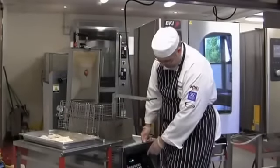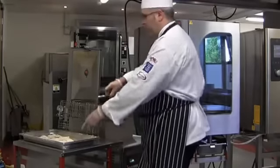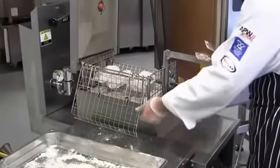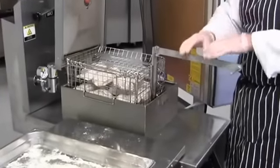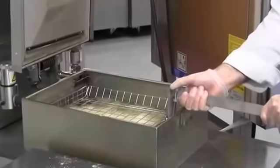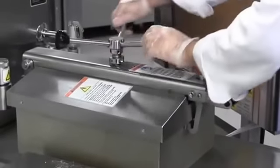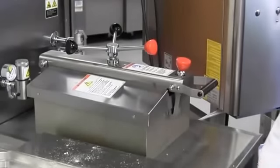The pressure fryer is now preheated and it's telling me it's ready. I need to load the portions into the basket — I'll start by putting the leg portions into the multi-tiered basket first, then placing the breast portions in. I'll then carefully and gently lower the basket into the hot oil, remove the handle, and close the lid, turning the locking handle until the red buttons are in line.